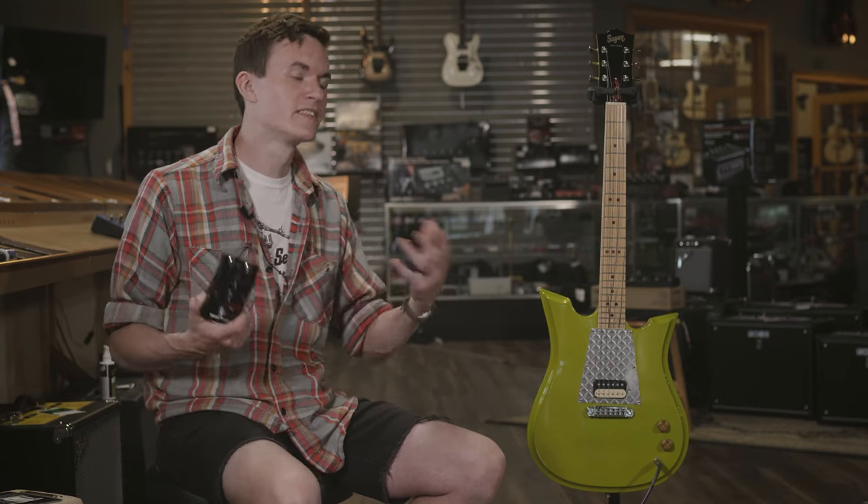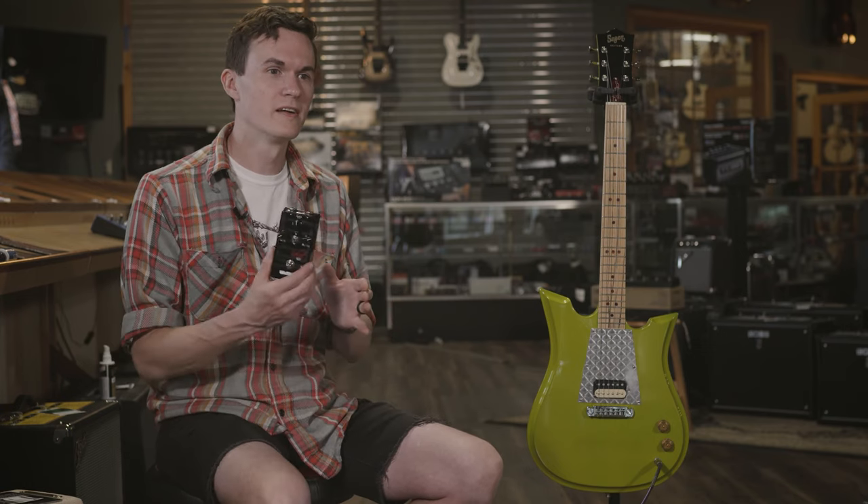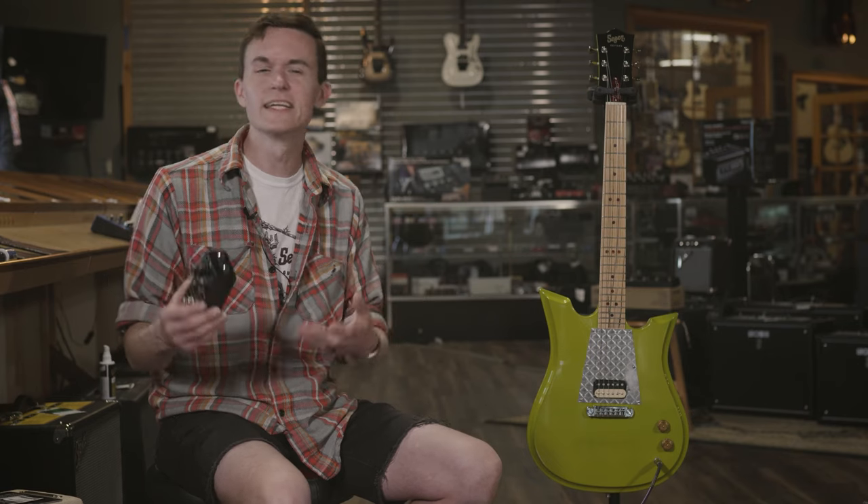This is a phenomenal fuzz. It does slightly like the Eric Johnson stuff, it can do muff-sounding stuff — this muff is an in-between muff, somewhere between your Big Muff and your Fuzz Face.